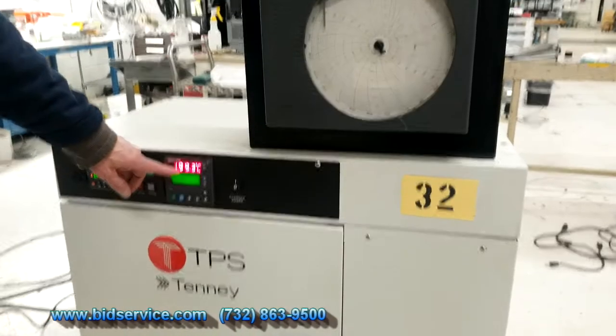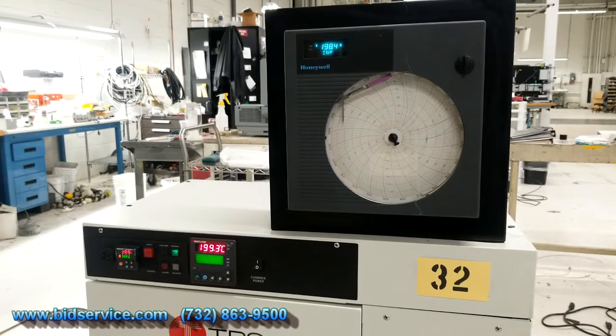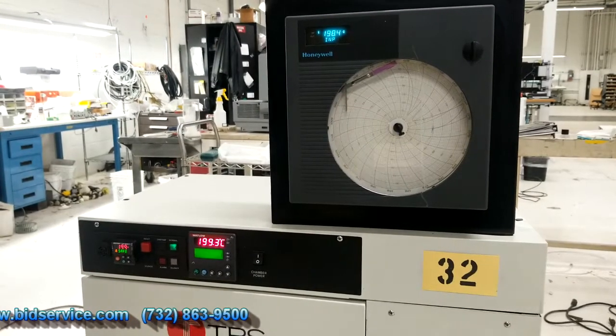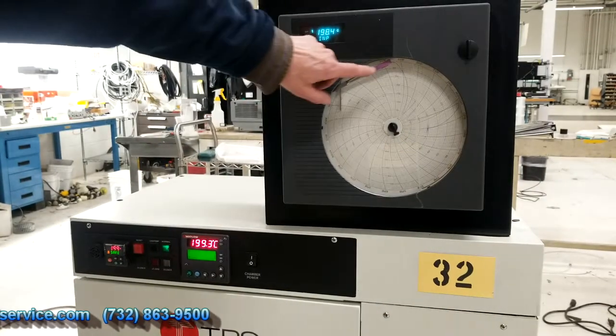We're at 199.3, trying to reach 200. I think it'll eventually stabilize there. And you can see on our chart recorder here — we're up at the top.